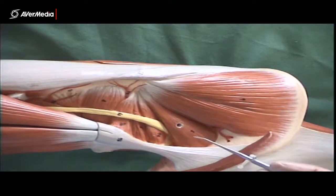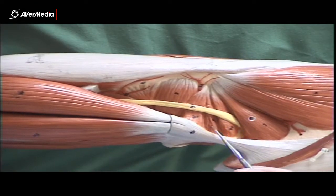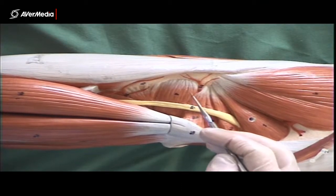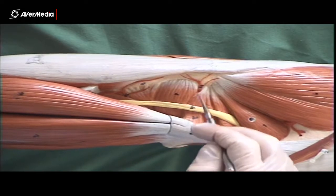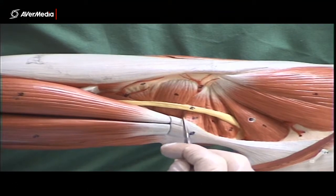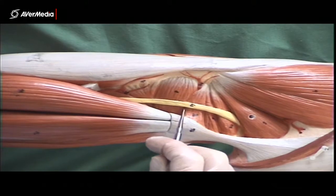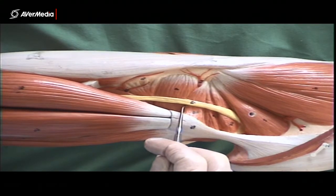From medius we can then see piriformis, then gemellus superior, obturator internus, gemellus inferior, and then quadratus femoris. Now if we could dig down in here a couple of centimetres between these last two, we'd find the tendon of obturator externus. But on most models and specimens you can't do that, so it's not usually clearly visible.